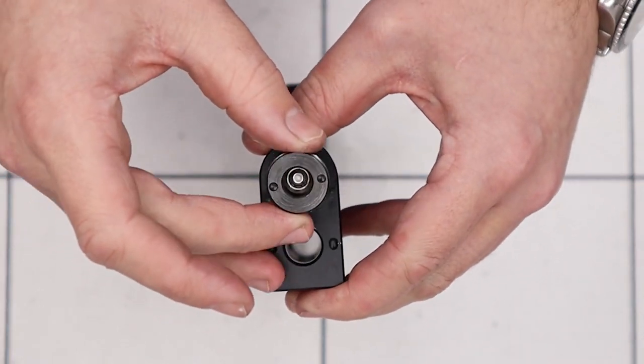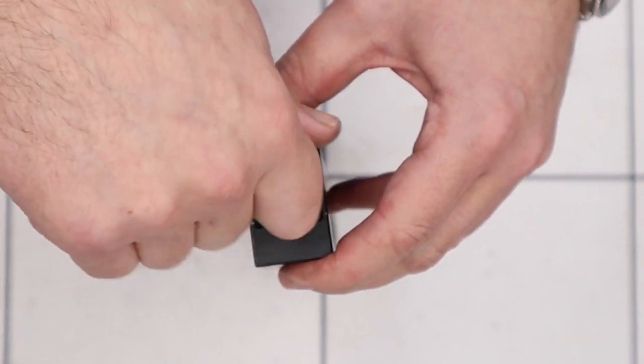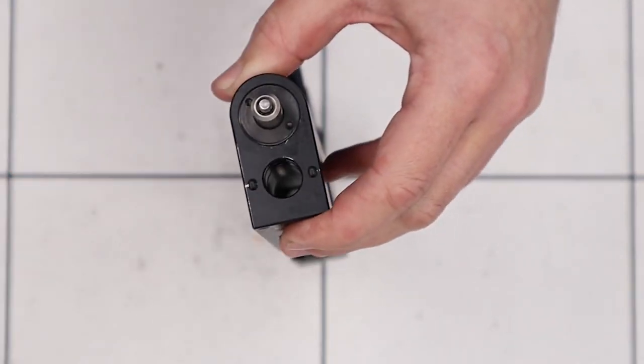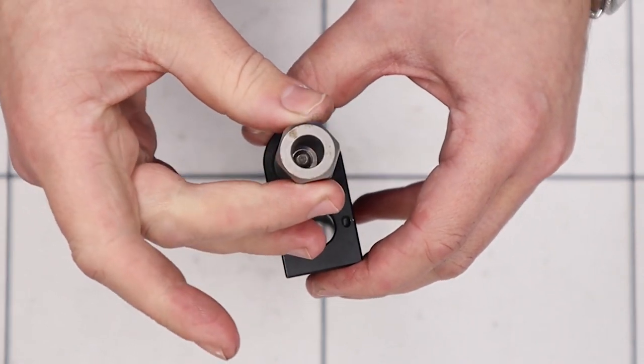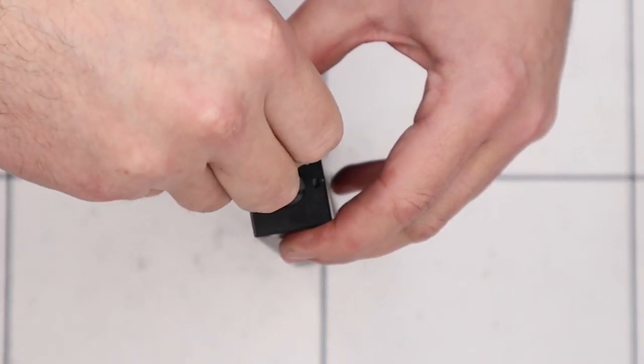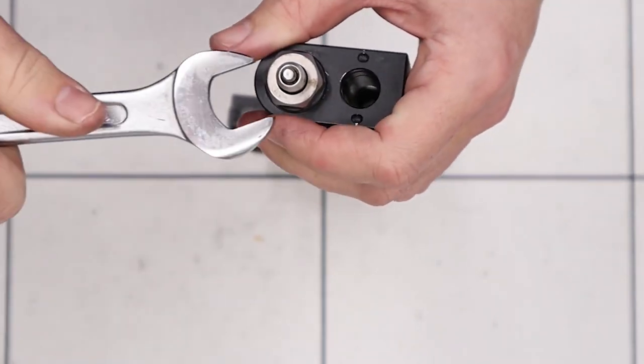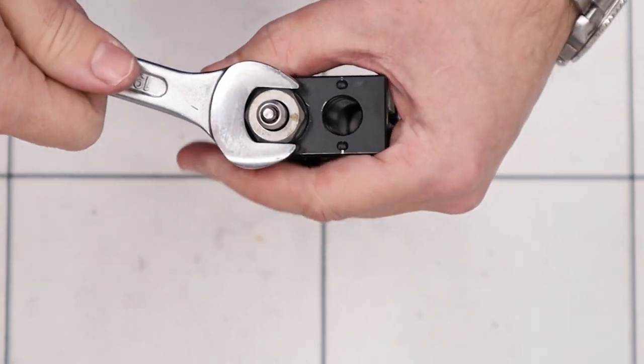Here's our retaining nut — drop that over the valve, get it done up by hand, and then either by using the Daystate specific tool or by using a set of snap ring pliers, we need to get the retaining nut done up nice and tight. Then we can do that up with a 19mm spanner.